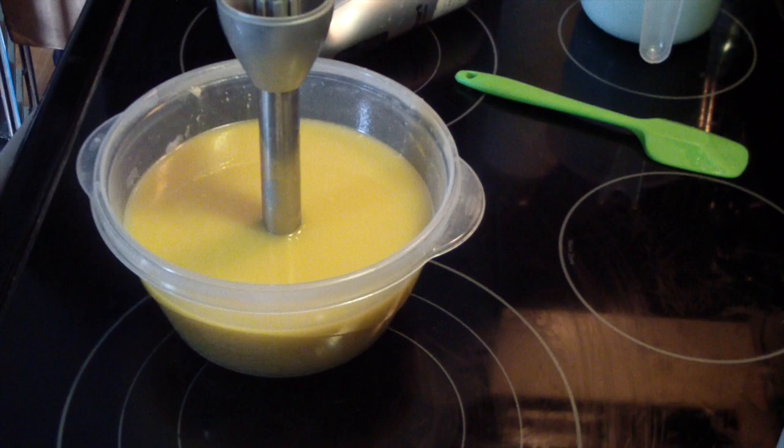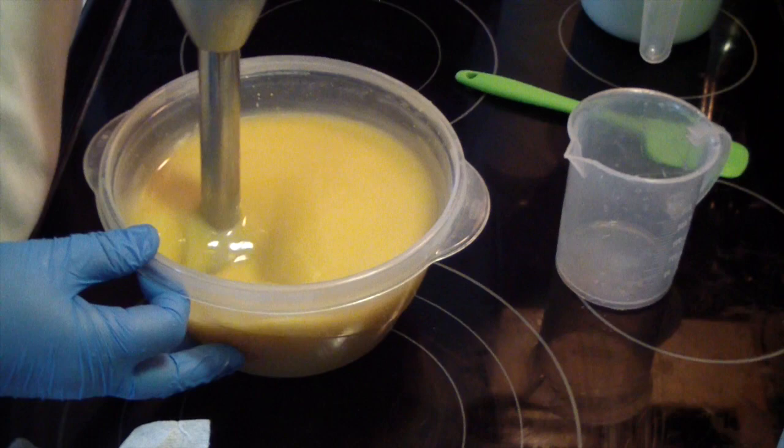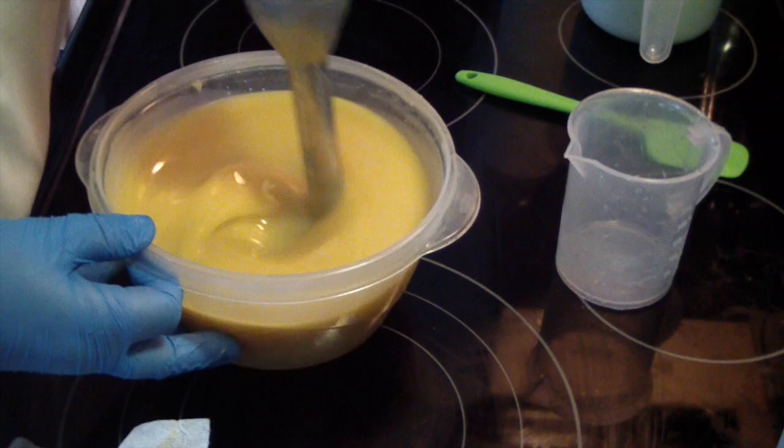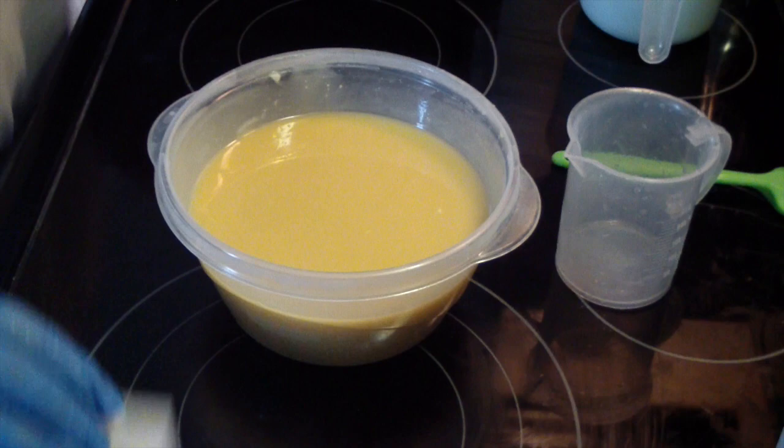So I want to pour off a small portion and color it brown. I know, right? Soap's going to turn brown, but it will show up and it will be beautiful. I've done it before.